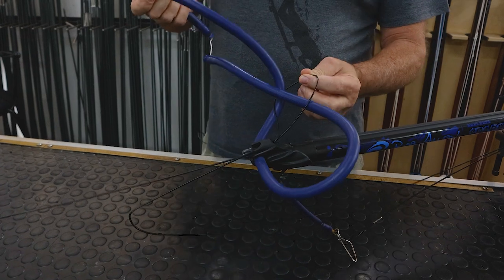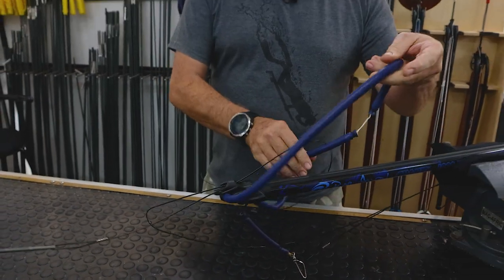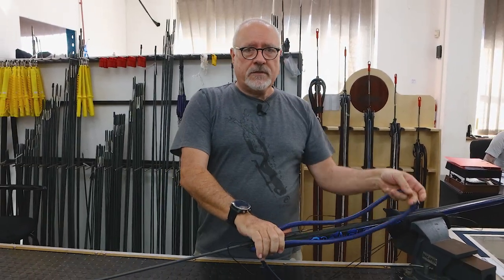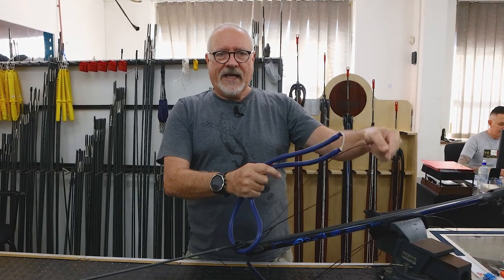On a high-powered gun, this line can actually cut into the bands. Obviously, with a double rubber you have twice as many loops throwing up — twice as many chances of that loop catching it.